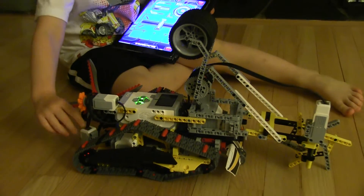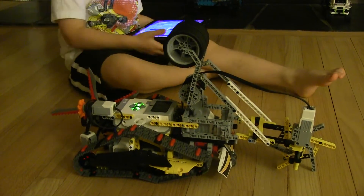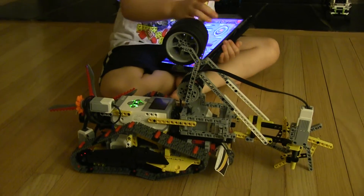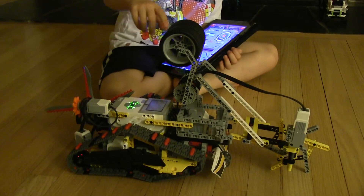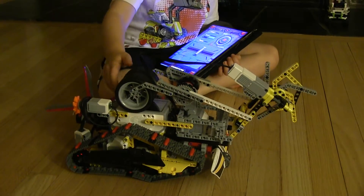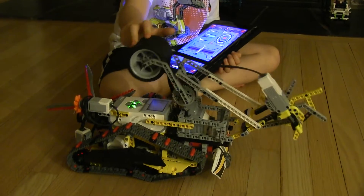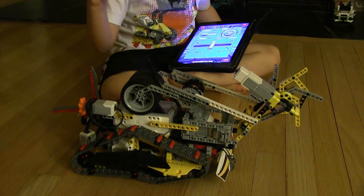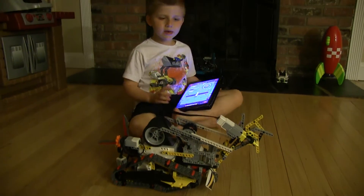Here we have a color sensor to follow a line. Here we have the medium motor so that we can spin. And here we have the boom — it can do various things. We also have tracks to drive on, powered by the large motors.